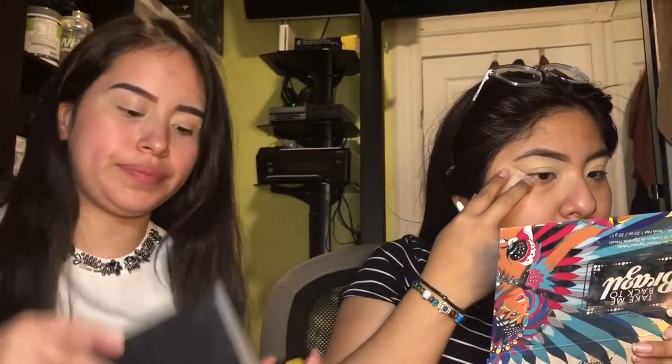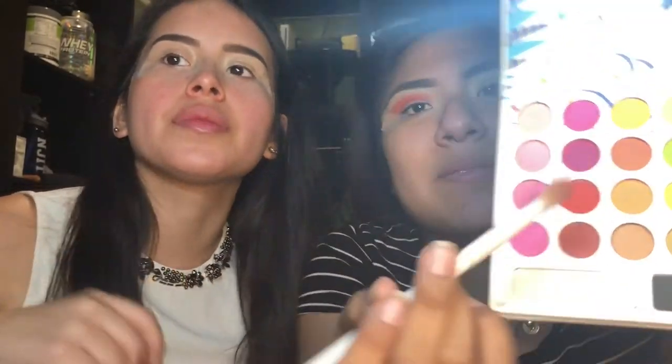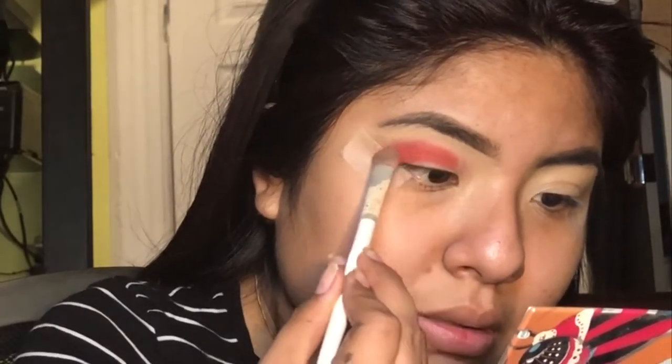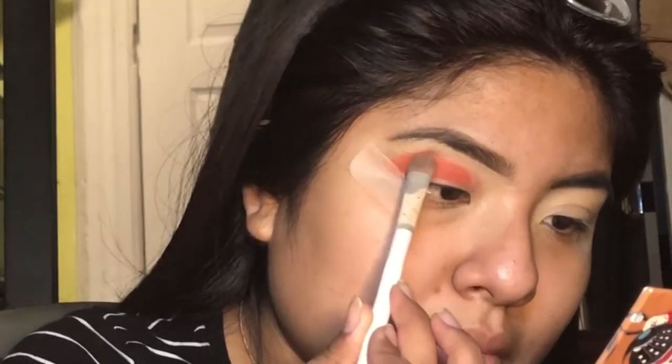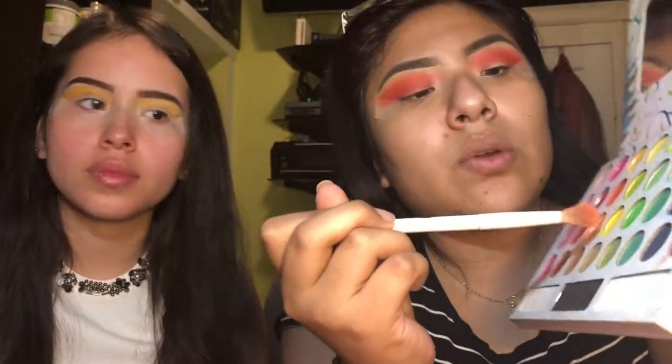Do you want tape? Yeah, that would be great. So the palette I'm gonna use for the colors of this look — I went in with this color and also this color. Then I'm going with the orange. For my brow bone I'm going with the yellow right here.